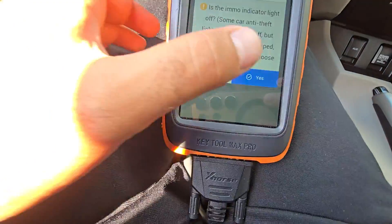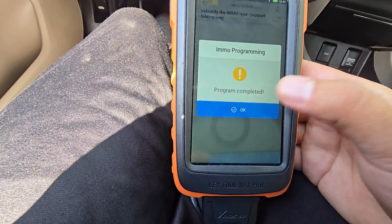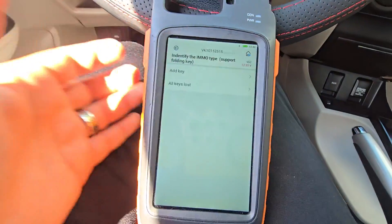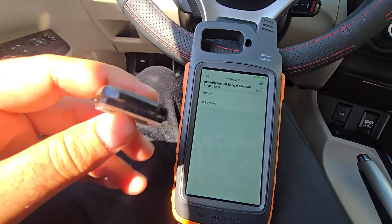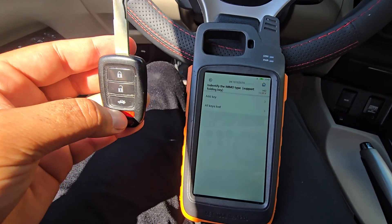The key is programmed, ignition on — program complete. Please like and subscribe and comment. Thank you so much.